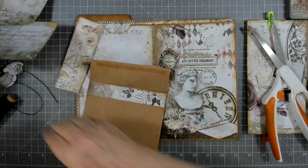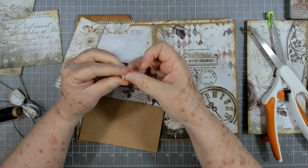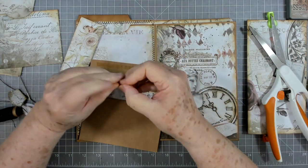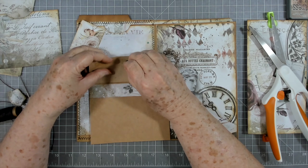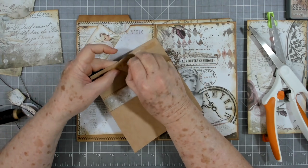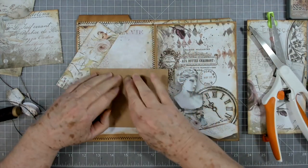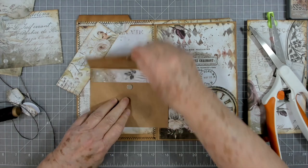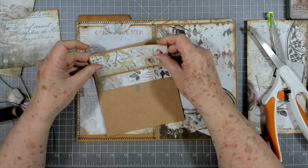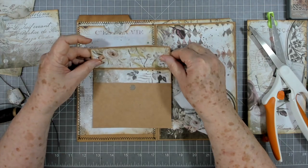I have a set of magnets — these are our Basic Gray magnets, they're always linked below. I'm going to put a magnet right there, and then I'm just going to take the backing off the other side and put that down like that. And then there is our closure. Then we'll glue this down — glue that down like that.